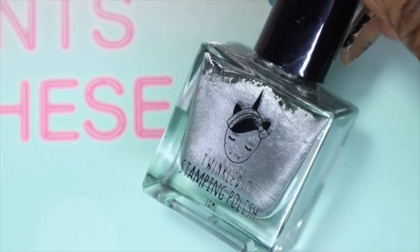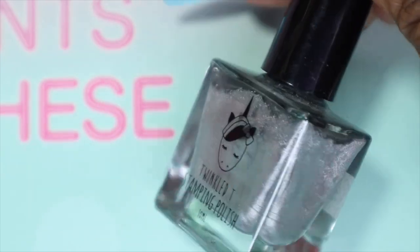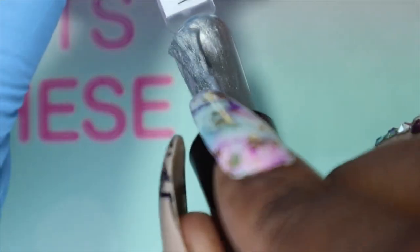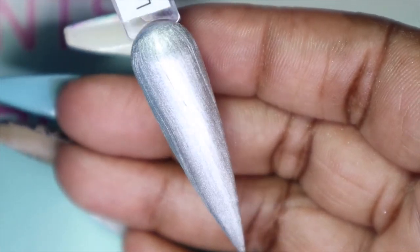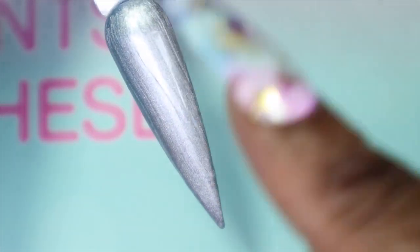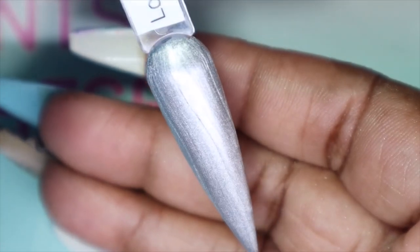Only three more polishes to go! This one is called Low Key, and as you can tell it's a silver — looks like a metallic silver. This is a beauty, definitely a one-coater. I'm not even going to go in with a second coat because that applied beautifully. With metallics like this you will get a little bit of streakiness, but wow — I'm very impressed with this one.